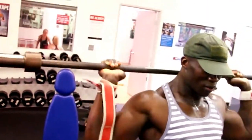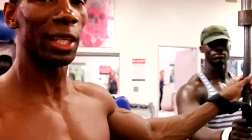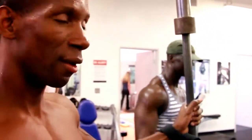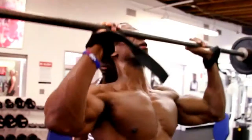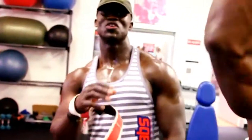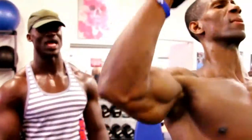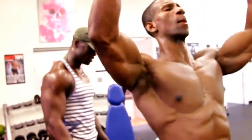I know some of you may be saying, where's the weight at? You don't need heavy weight. Quality over quantity — so quit tripping over weights. Focus on the form, quality, and results. Add weight next week, which means gradually add weight. Don't slap on weights — add weight gradually.